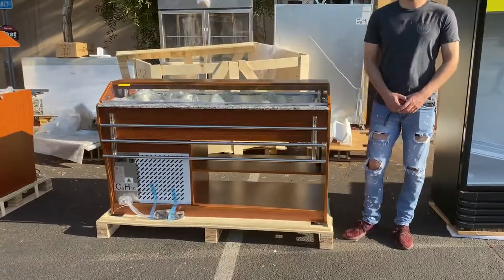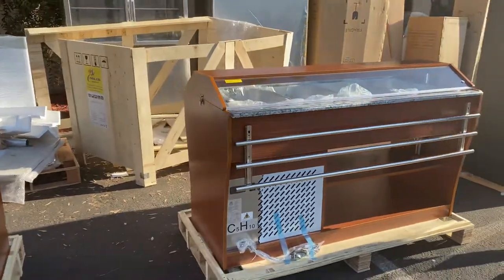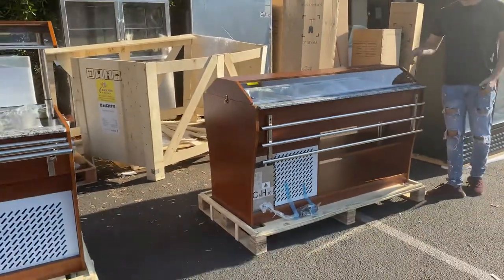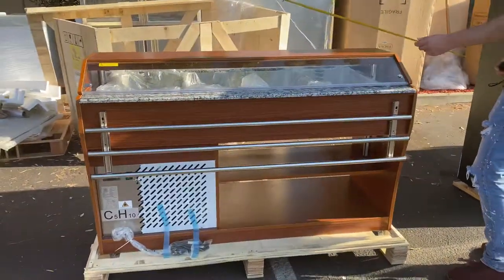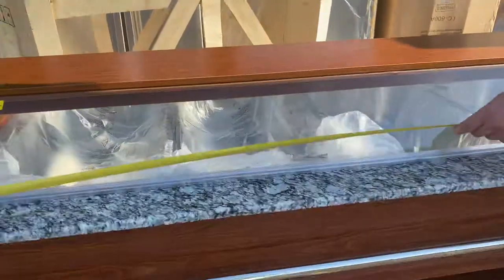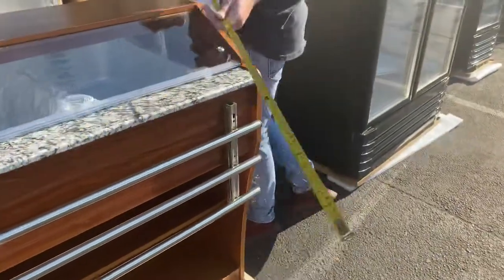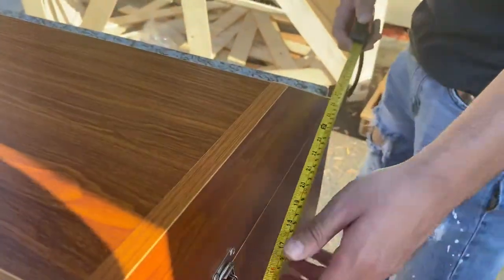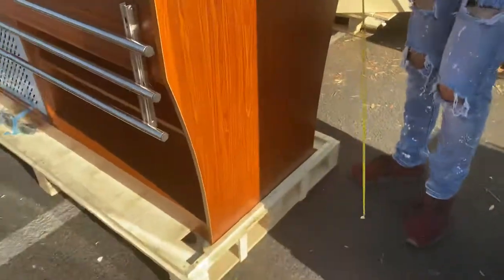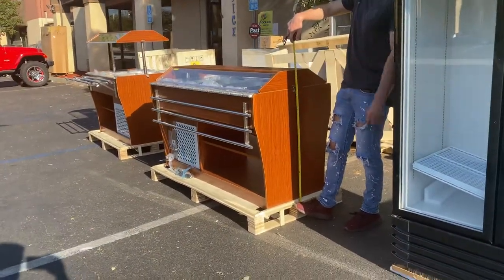Hello everybody, today we're going to demonstrate one of our brand new items. You're looking at a four-pan cold buffet table. Before we get started, let's give you the overall measurements of this unit. For the length you're looking at 59 inches, for the depth 29 inches, and the overall height is 40 inches.